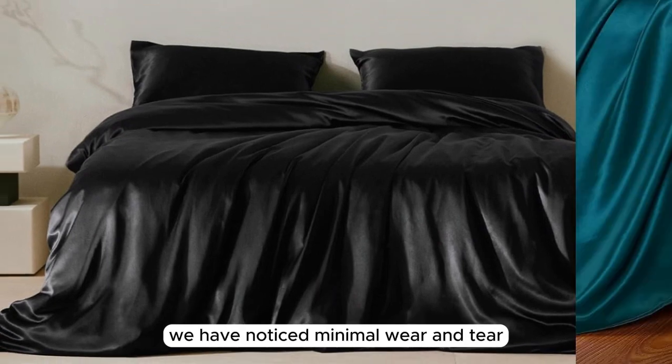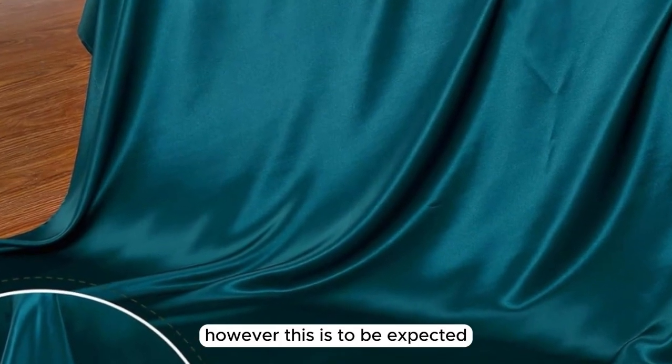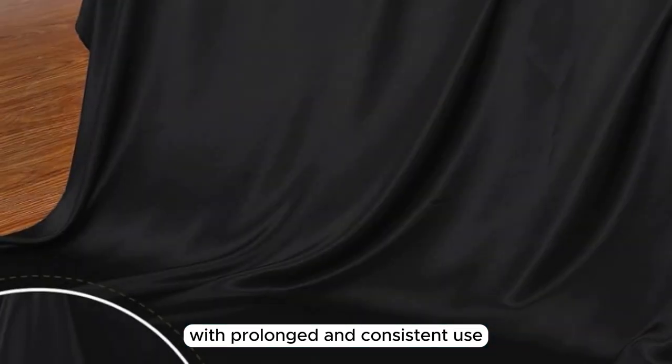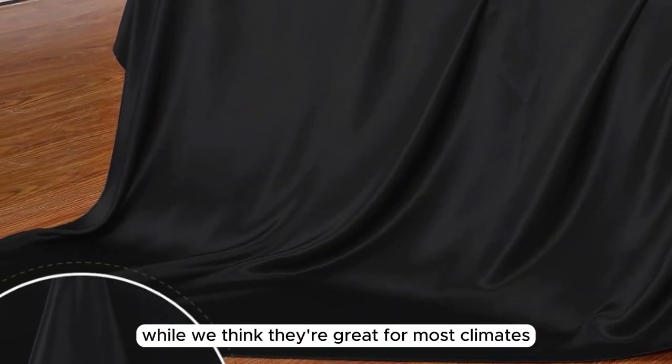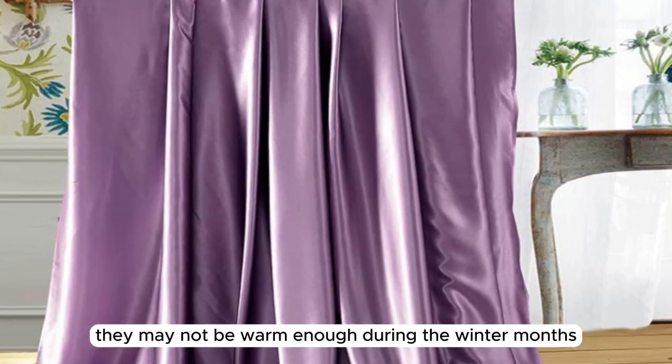We have noticed minimal wear and tear, such as pilling in certain areas. However, this is to be expected with prolonged and consistent use. While we think they're great for most climates, they may not be warm enough during the winter months.